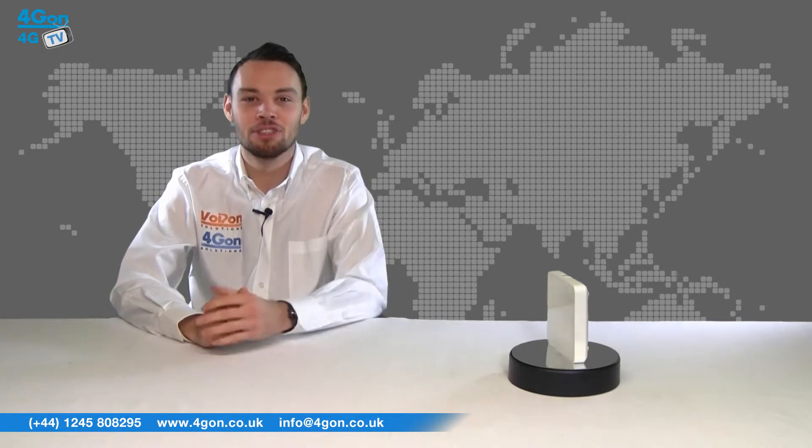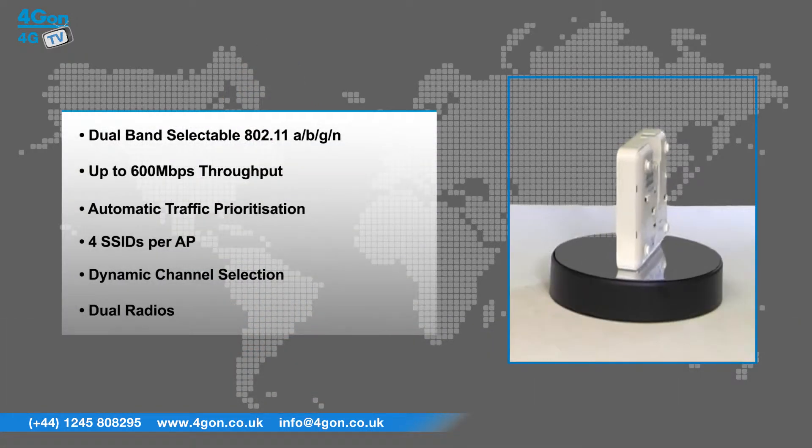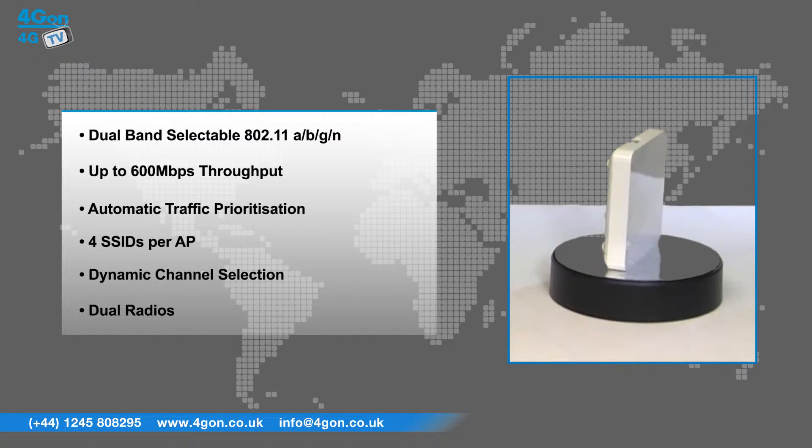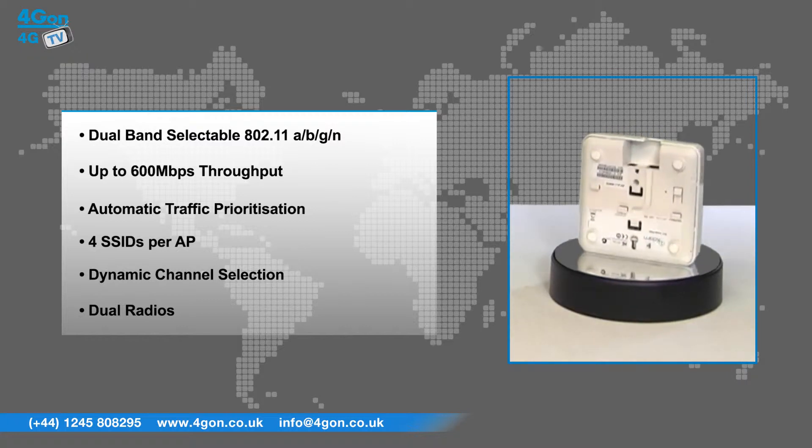The Xclaim XI2 features include dual-band selectable 802.11 A/B/G and N, up to 600 megabits per second throughput, automatic traffic prioritization, 4 SSIDs per AP, dynamic channel selection, and dual radios.